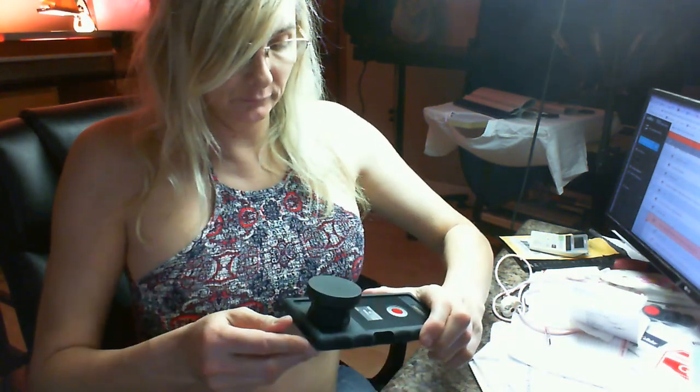And then you just take it like that. When you are attaching it — there you go.